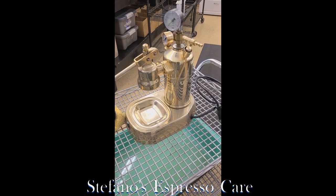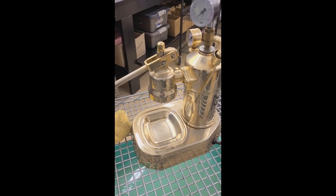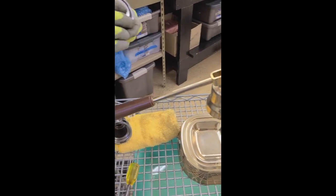Hello, this is Stefano with Stefano's Espresso Care and I'll be showing you how to remove a group head gasket and a shower screen on a Pavoni group head.